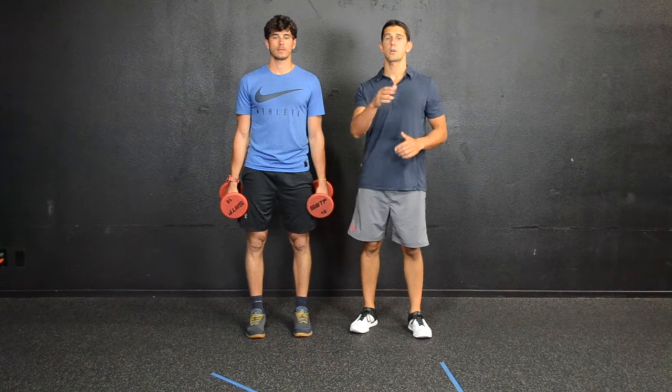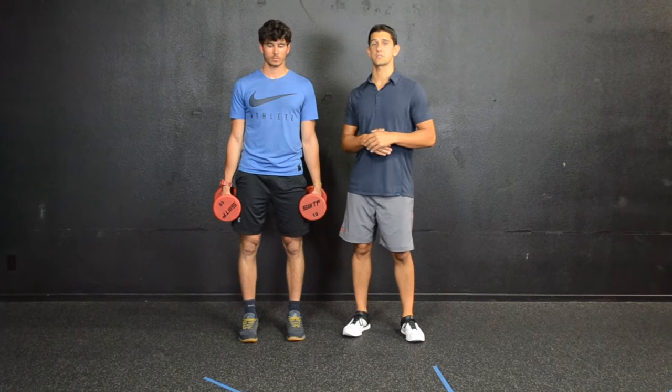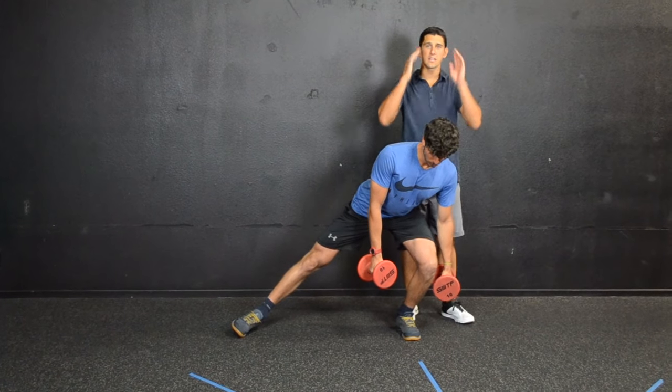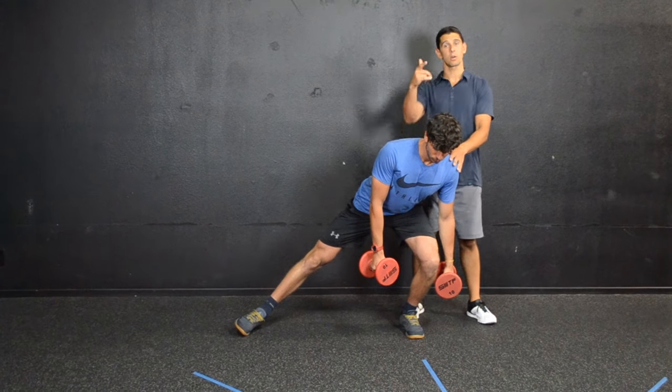So first, Coach Carlo is going to show you some of the most common mistakes that people do when they perform this exercise. The first one — he's going to go ahead and step out and he's leaning all of his weight to the left. He's thinking about just stepping sideways and not sitting his hips back, like we're going to go over in a second.